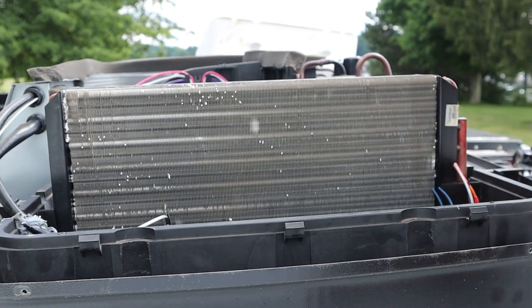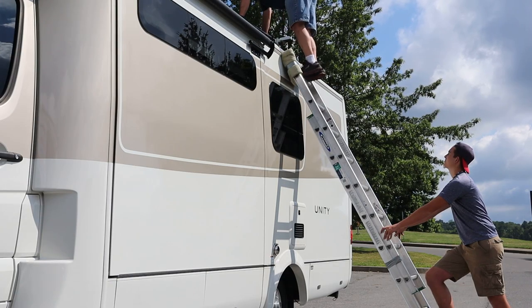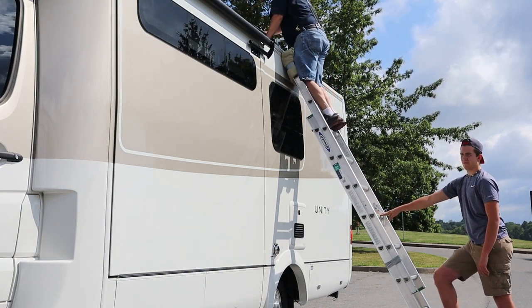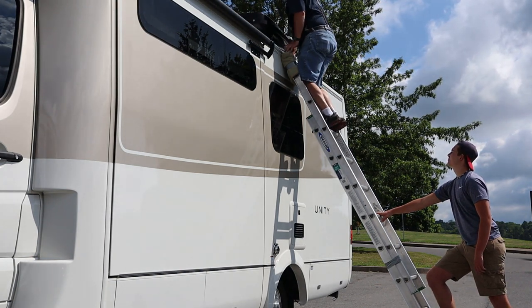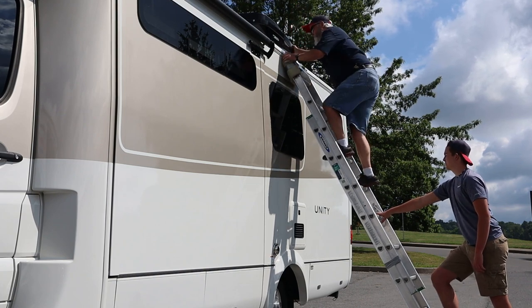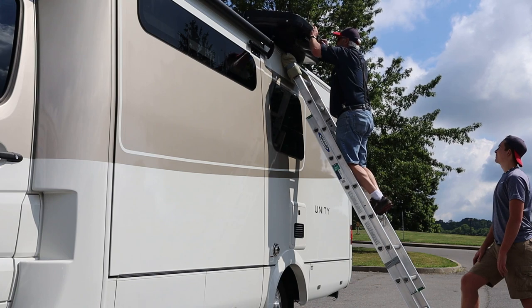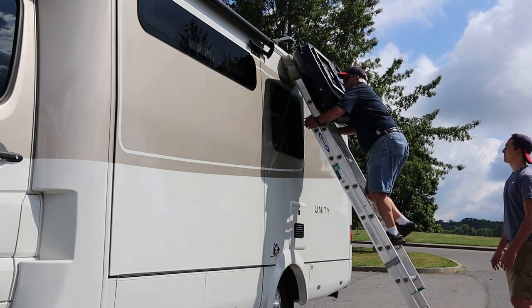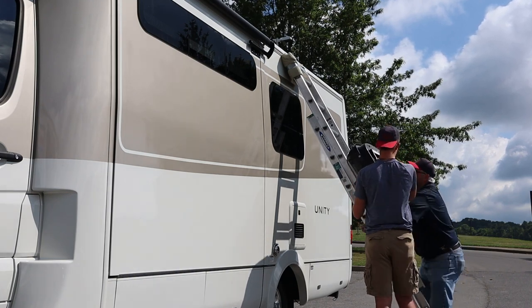This should be loose from the roof now. We'll probably go ahead and put the shroud and everything back on this and get ready to pull it off the roof. Now comes the fun part — getting the old one off, getting the new one on. Good thing about this is it's a fiberglass roof, so we don't have to worry about scooting the air conditioner — we're not going to hurt a thing. There's the old one off, now we've got to put the new one on.